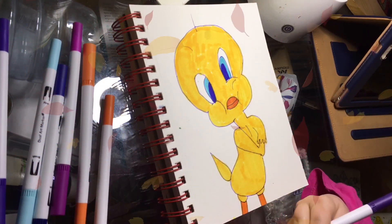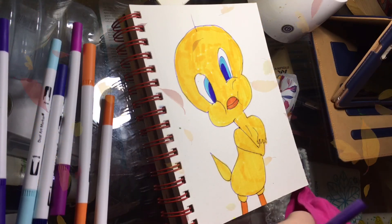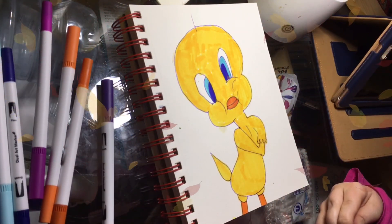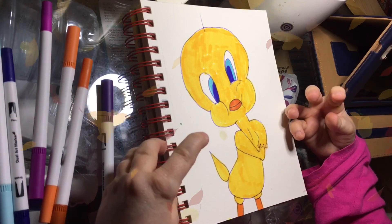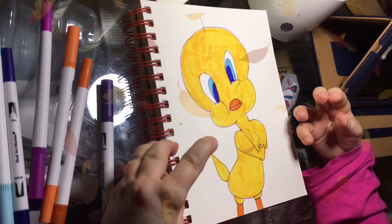Okay guys, so everything has been outlined and I'm quite pleased with that. Thanks so much for watching everybody. I hope you've enjoyed me creating Tweety and I'll catch you really soon. Bye.